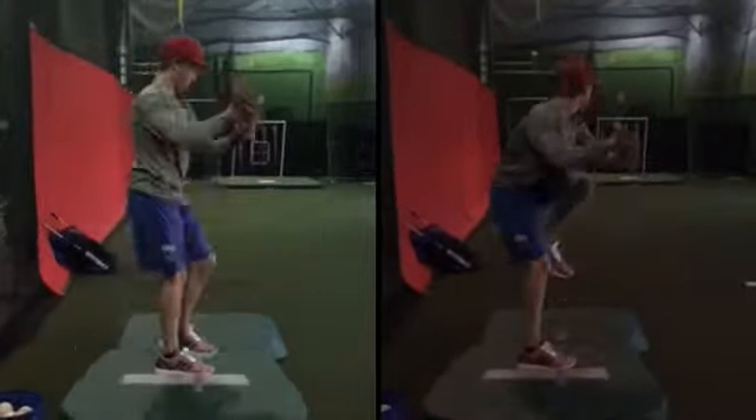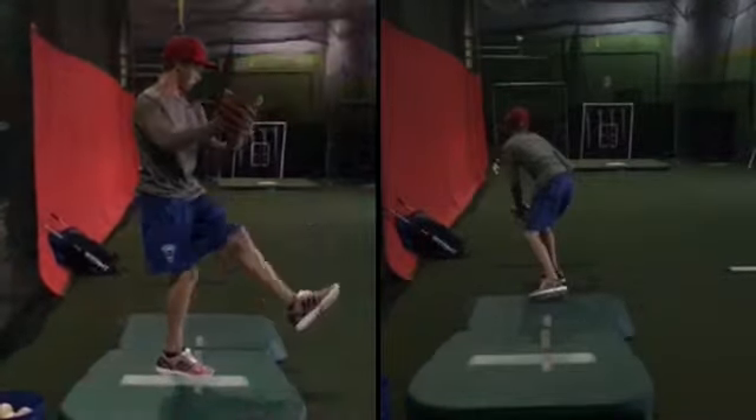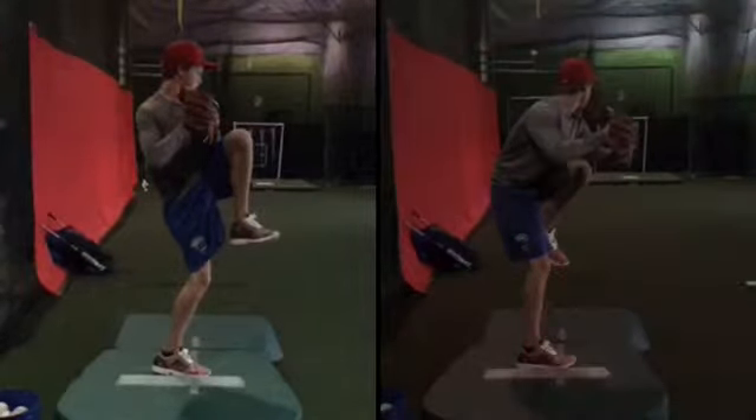Alright Patrick, so the one on the left is you from the wind-up, one on the right from the stretch. Going back to your leg kick, this is really good how you do this on the left. We want to copy that when we go from the stretch.